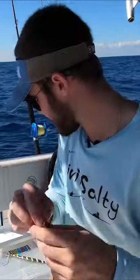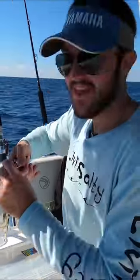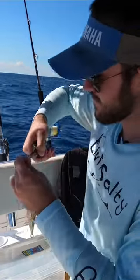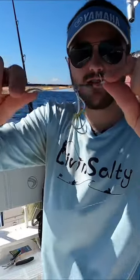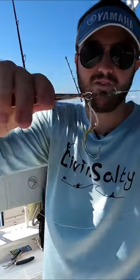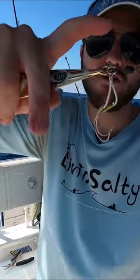We have a barrel swivel on the end. If we take a look at the slow pitch jig, you can see there's a split ring on there. It's a really good setup because if you want to change jigs, all you have to do is open up the split ring and put on the other jig. Here you can see how everything's connected — hooks on the split ring, split ring connects the barrel to the jig.